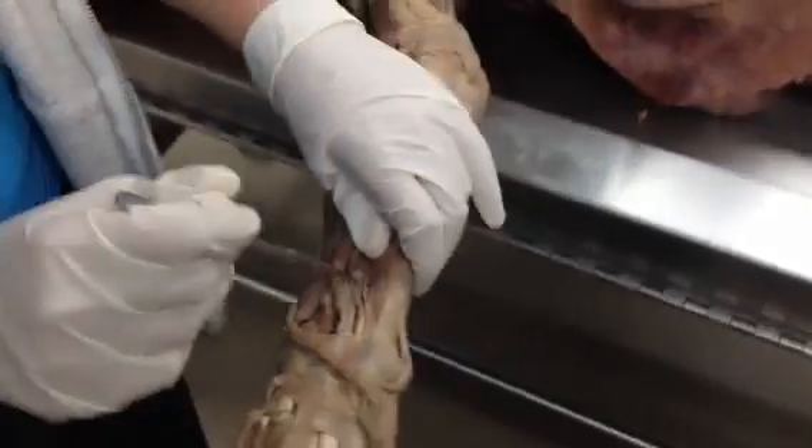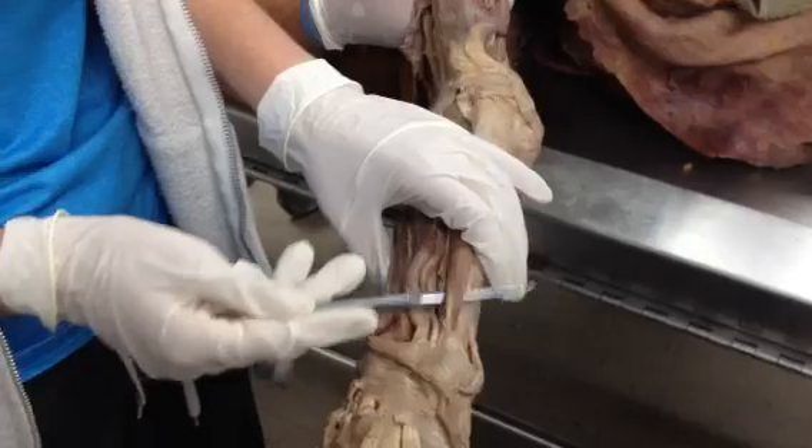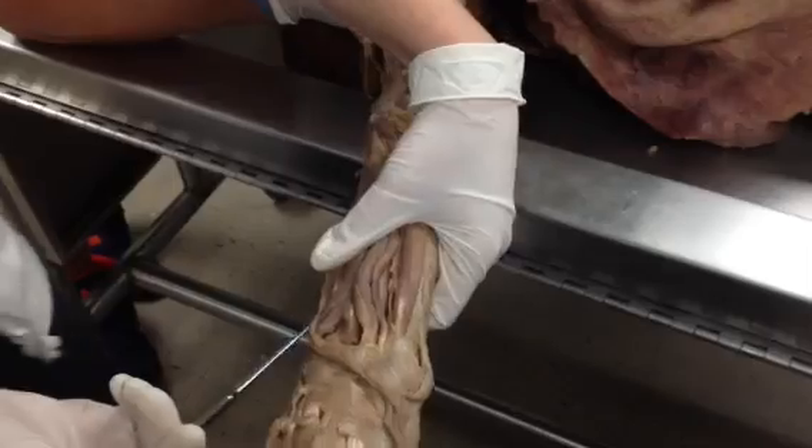On this side right here, this is going to be extensor carpi ulnaris — so ulnar deviation.